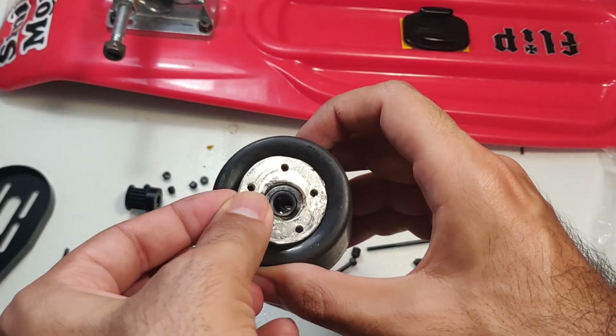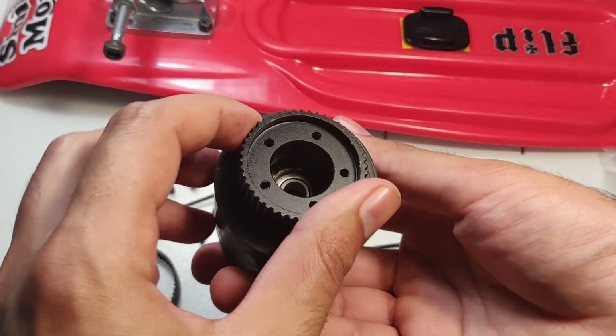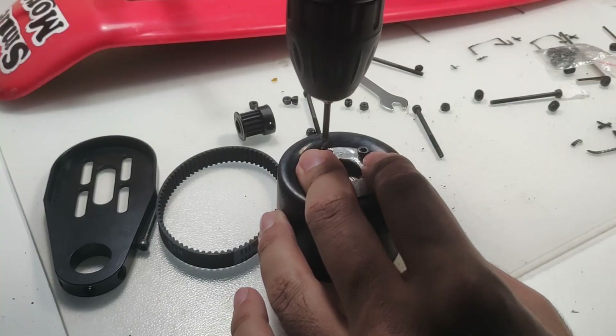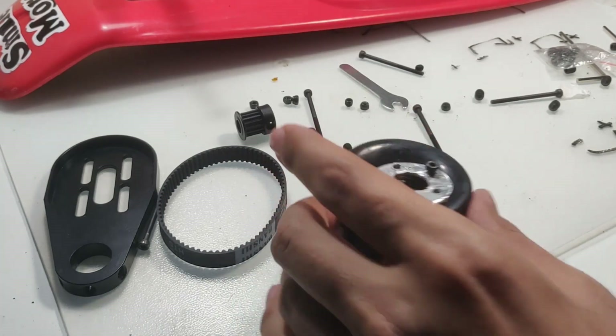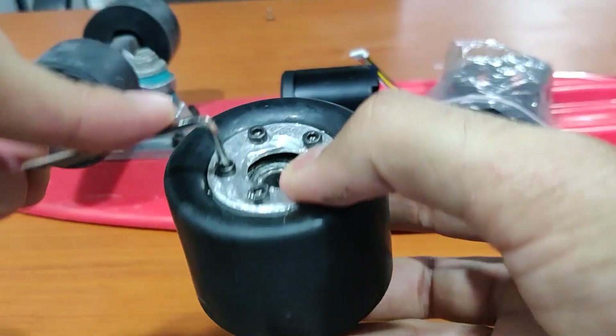I built a little aluminum plate to support the bolts on the outer side of the wheel, which also helped me align the holes properly. After somehow drilling almost straight holes, I was able to pass the bolts through and they tightened up really nice and tight.